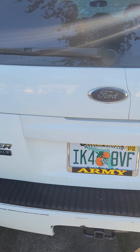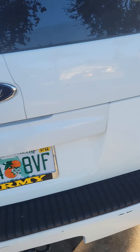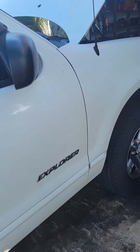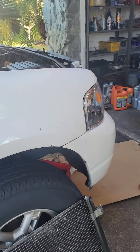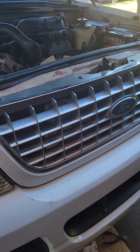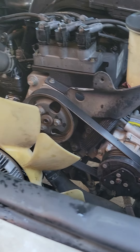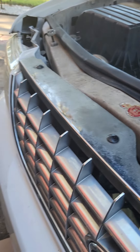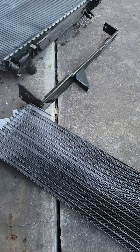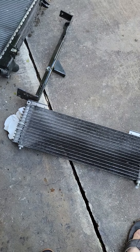I'm doing the radiator removal on a 2004 Ford Explorer XLT. I looked online at how to remove it — it's not really easy to do. The first thing before you do it, you have to recover the Freon from the AC system, because you have to remove the whole assembly that comes with it. There's the condenser and there's the transmission cooler.